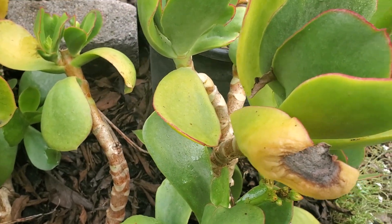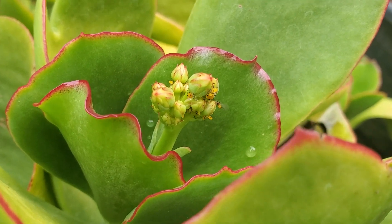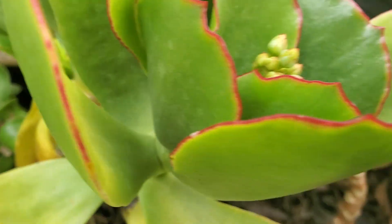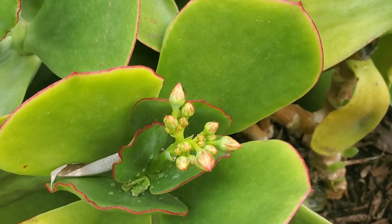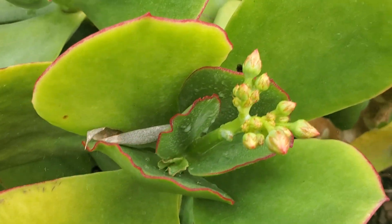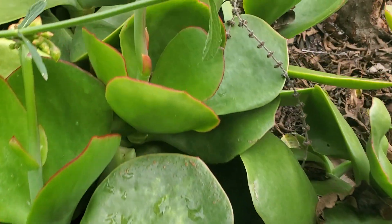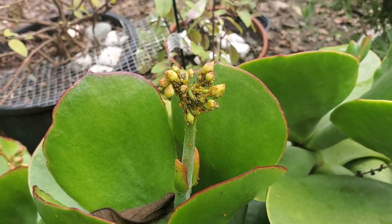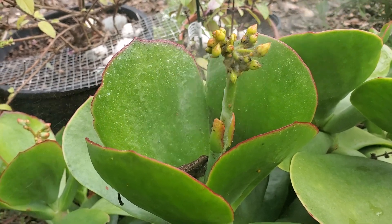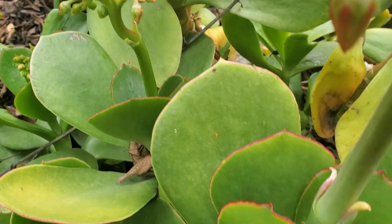They are just everywhere on this plant, and not only that, it's going to stay on this plant but it's traveling to other plants too. If you look closely, there are a few — see that — they like to attack the flowers because that's where they can eat. Look at that, it's infected. Oh, I hate mealybugs.